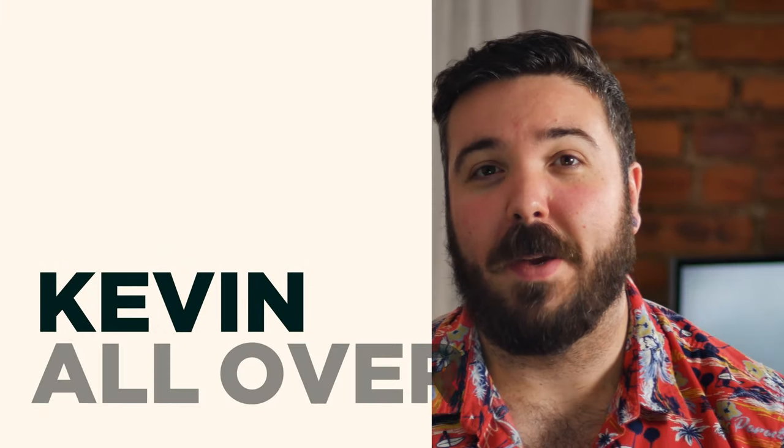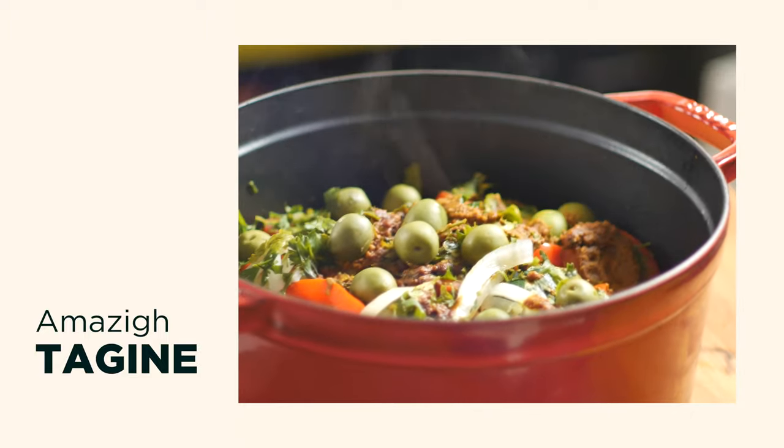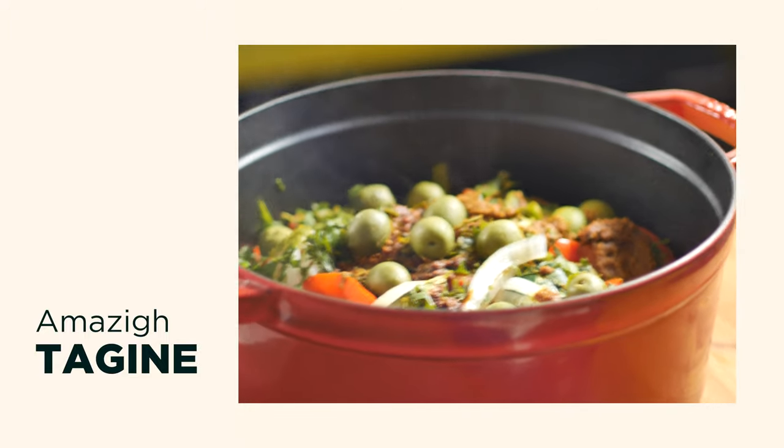Hey, welcome back. Today I want to show you guys how to make a quick, simple, easy, and healthy Berber, or Amazigh as they prefer to be called, tagine, in your own home.